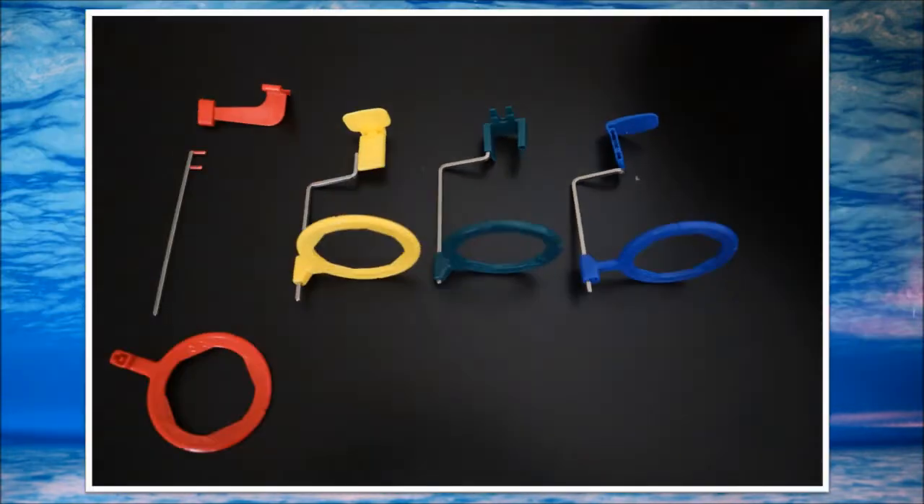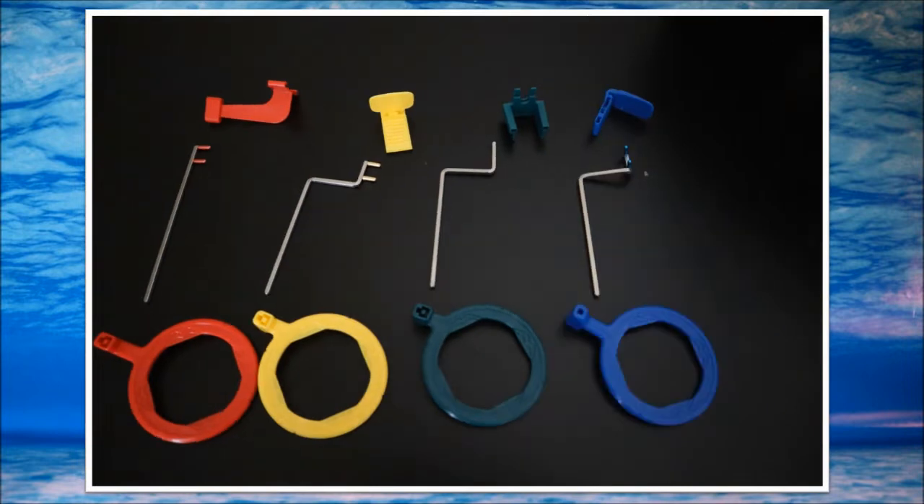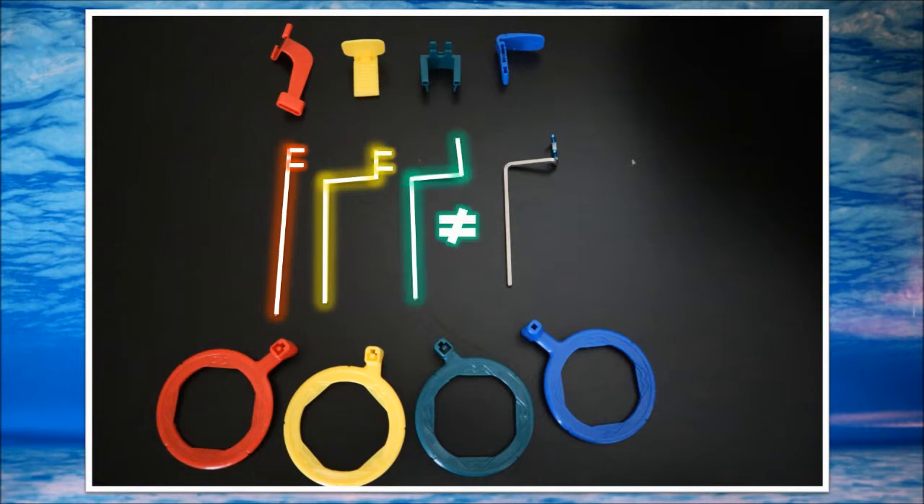First we're going to look at the black bar. Sometimes the colour on the prongs fades away, so we'll see what to do about that. For the red bar, it's going to be a straight bar with prongs. The yellow bar is going to have a tetris shape with prongs on it. The green one is going to have a tetris shape with no prongs, and the blue one is going to have prongs and a tetris shape.